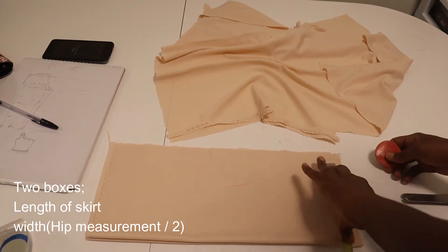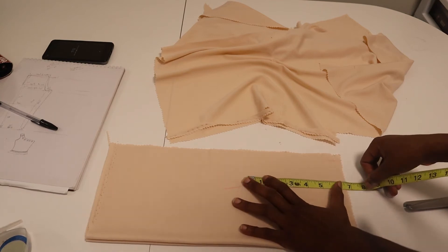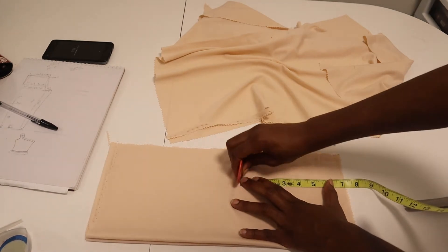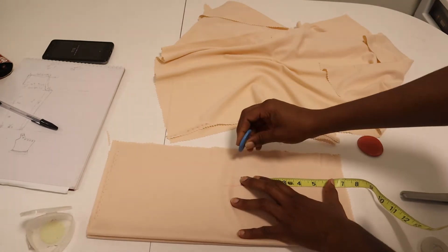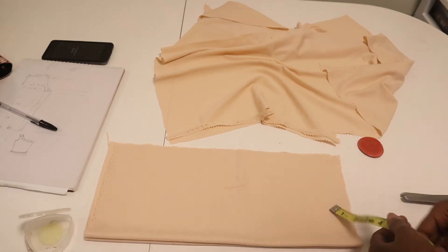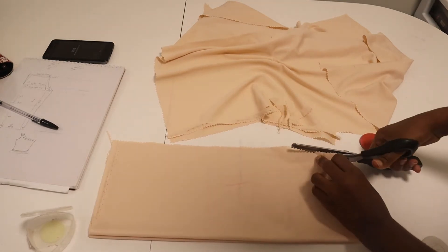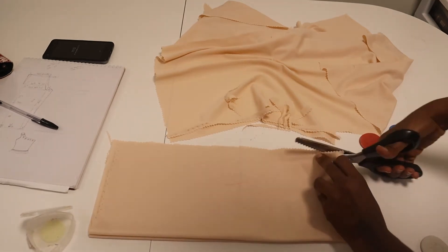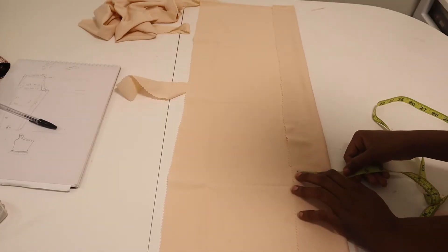For this short skirt I just cut two rectangles — the length will be the length of the skirt, and the width would be half of your hip measurement. I cut two pieces, one for the front and one for the back. I measured my waist divided by four on the top, and cut whatever excess is left down to where the hip measurement is, which is about seven or eight inches away from the waist, depending on your size.